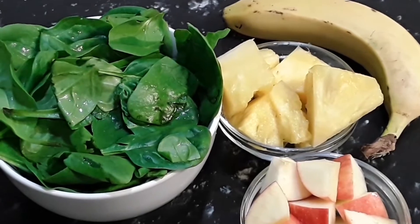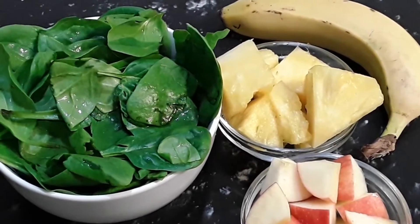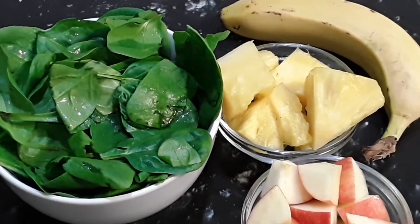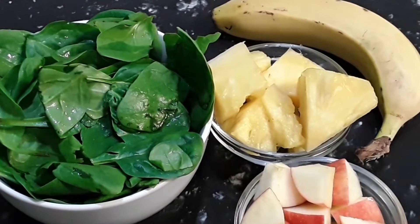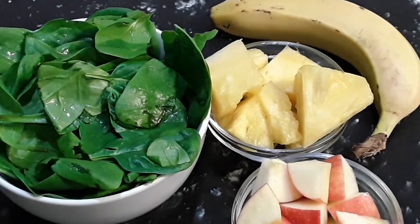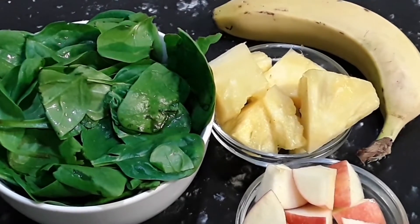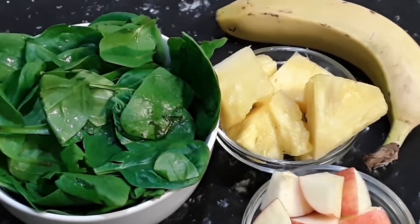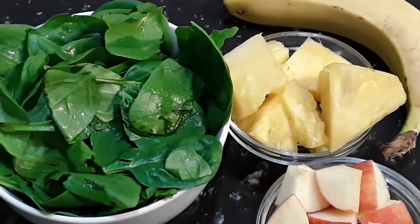Hello everyone, welcome to Creator's Kitchen again! Here we have four lovely precious fruits for breakfast. I'm making you two delicious healthy breakfast drinks with a few simple ingredients. We have some apple, some pineapple, some banana, some water, and a splash of yogurt.